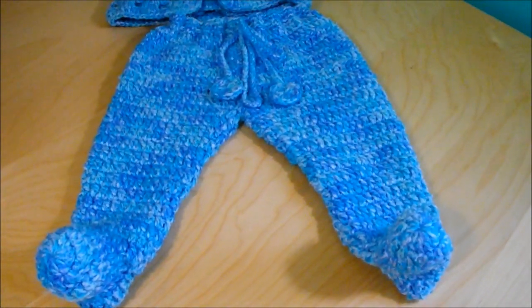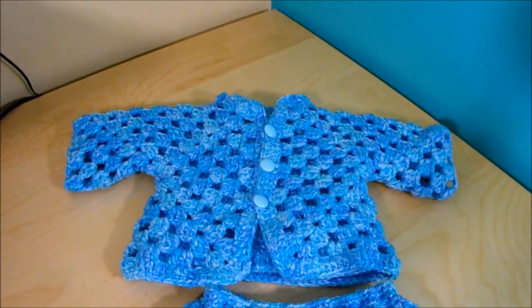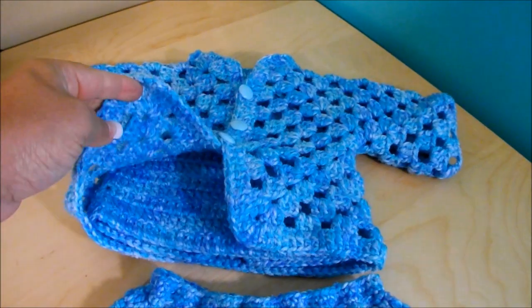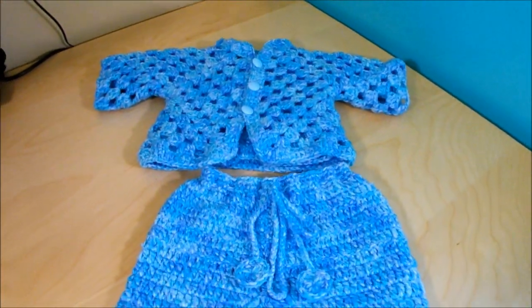I hope you give it a thumbs up if you like it, and subscribe to my channel if you aren't already. If this is your first time here and you want to make the top piece, I already have the video for those two pieces — it's a double set and it's already on my channel. Have a great day, bye!